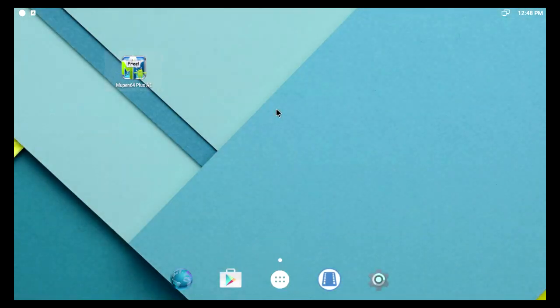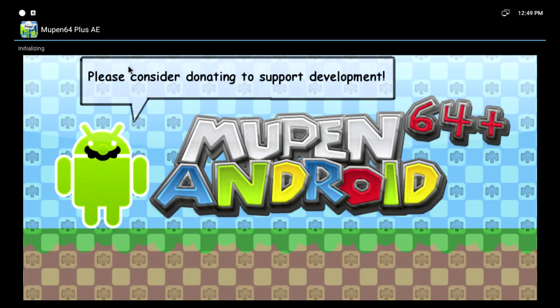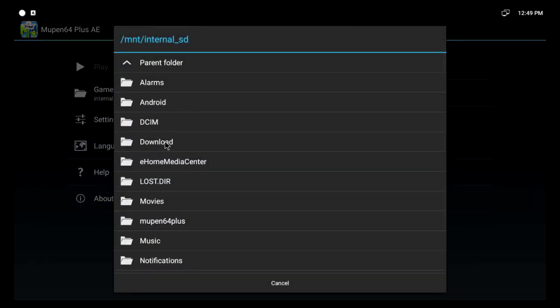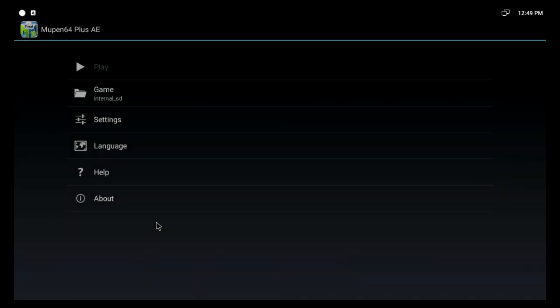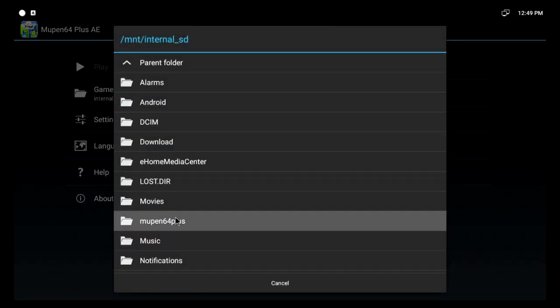Let's load the emulator. Here's the folder that you've just copied the game into. And there it is — Mario Kart.